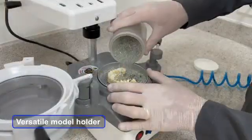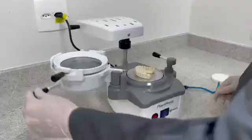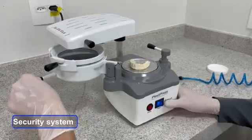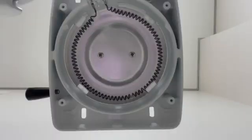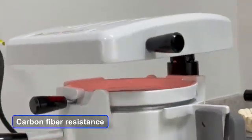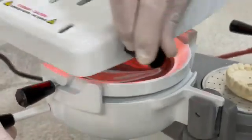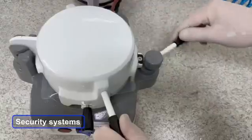Model holder with dual function: mug and flat. Micro switch for resistance operation. Fast and even heating. Automatic pressure activation through valve.